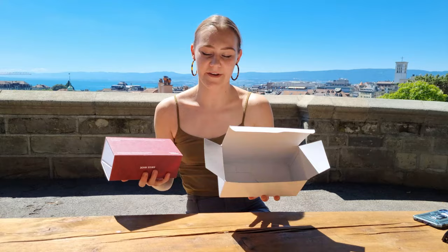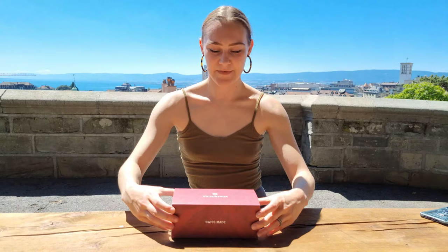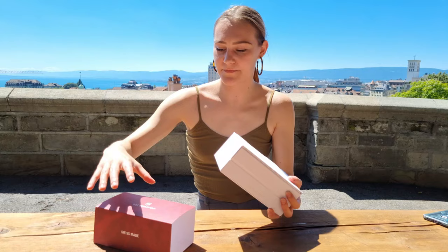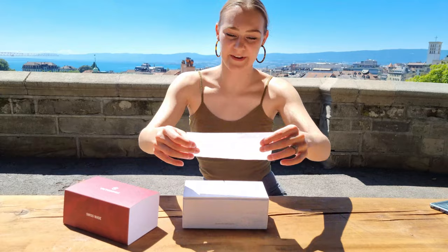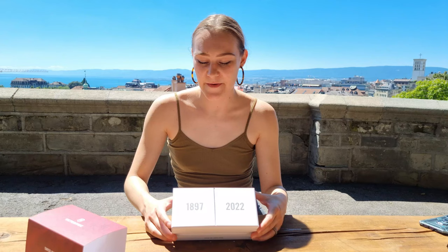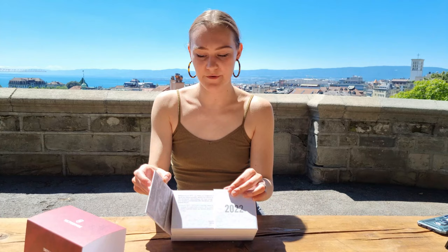Here it goes — it comes with a white box to protect the actual package, and here it is. It's quite hefty, a big box, not like the usual limited editions. They really did make an effort this time; there's even a little fold. On this side you have 1897 and 2022, and you open it like that.